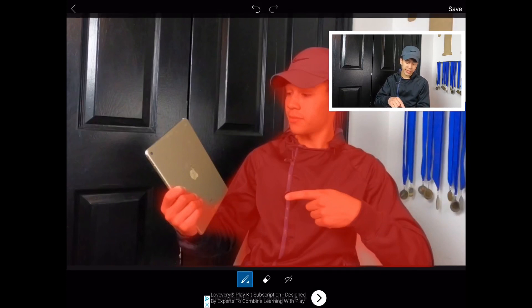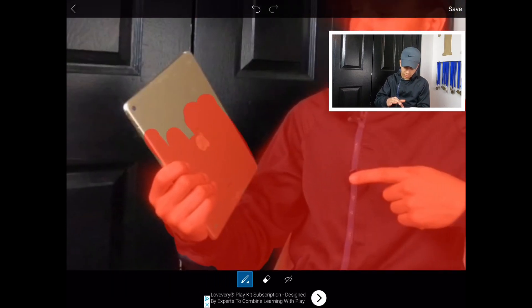You want to fill in all the spots that it didn't highlight. You can zoom in and do anything you want — just make sure you get every single spot that you want to be inside the outline. Make sure you get it real nice and good. The more time you take on this, the better it's going to turn out.